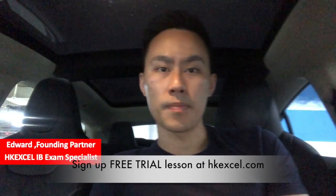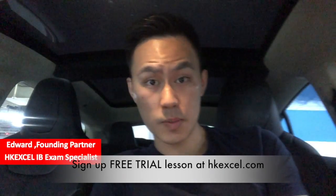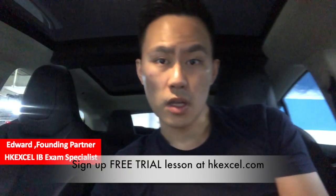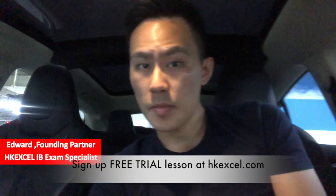Before the exam, just revise all those difficult questions — it should help you boost your grade in IB. Hope you find these tips helpful. And if you're interested in a free trial at HXL, you can click the link below and register for a free trial lesson with our tutor. Hope to see you next time at our center.